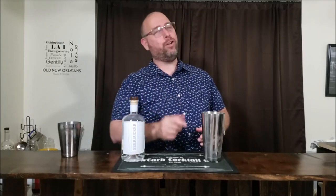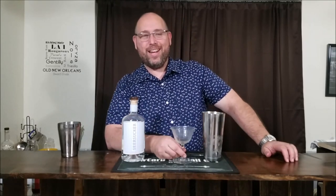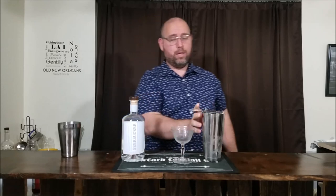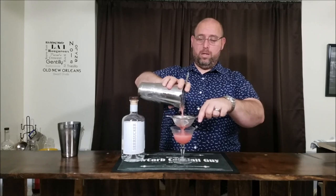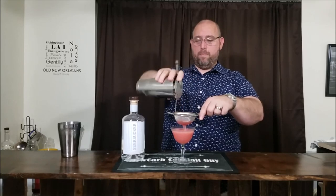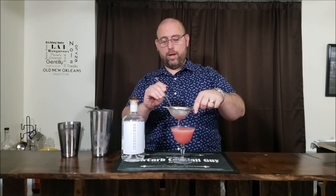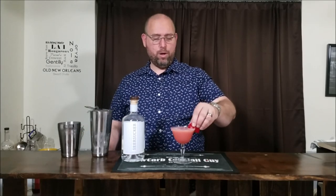Next, you want to get yourself a chilled vintage cocktail glass. And if you don't have one of these, a red solo cup will do. So we're gonna use a double strainer because of the seeds and pulp into our cocktail glass. You'll find the strainer's probably gonna clog a little bit, so just scoop some of that out of the way. There you go. And next we'll just go ahead and garnish that with a strawberry.